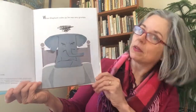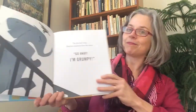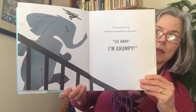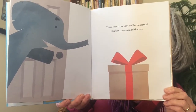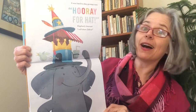When Elephant woke up, he was very grumpy. There's even a little black cloud of grumpiness over his head. Ding dong — the doorbell rang. Elephant stomped down the stairs. "Go away. I'm grumpy." There was a present on the doorstep. Elephant unwrapped the box. I wonder what's inside. Well, it was hard to stay grumpy now. "Hooray for Hat!" Elephant cheered. "I will show Zebra!"